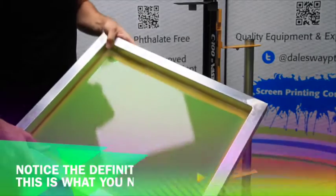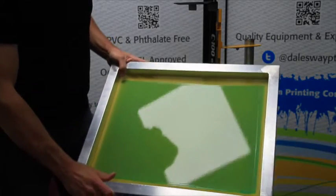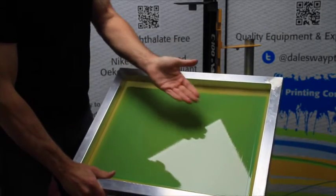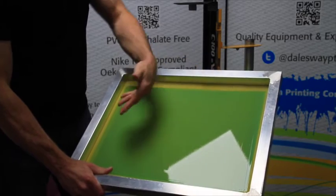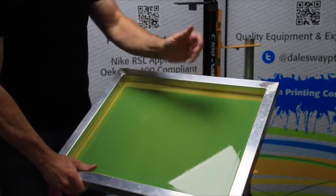Hopefully, we now have a shine or glisten on the back side of the screen. It tells us we've pushed all of the air bubbles out and the emulsion has come through and kind of folded over the mesh on the other side, giving us this shiny side.